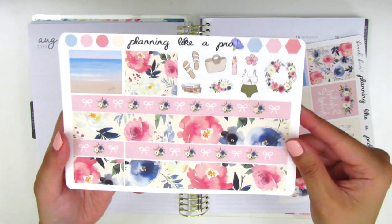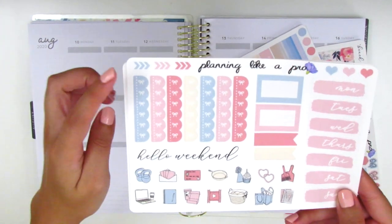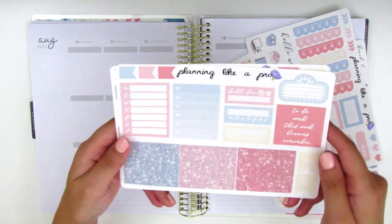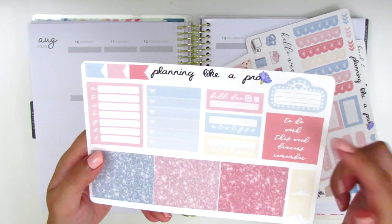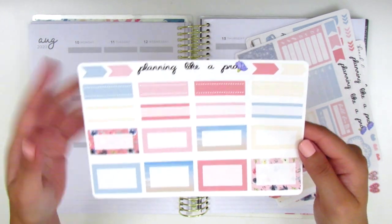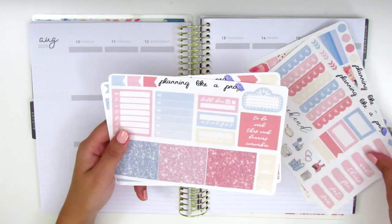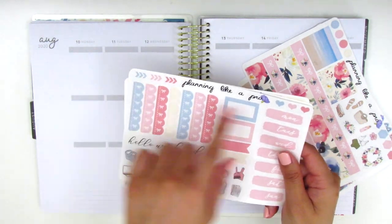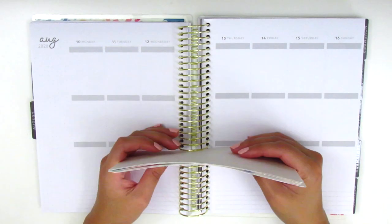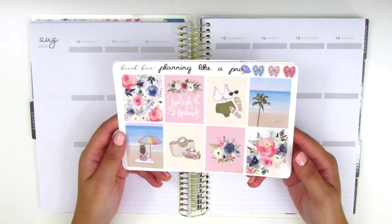Those are great for layering, and then also some deco pieces. Here we have the date covers, some half boxes and flags, some bow check flags, a weekend banner, and little icons that match the colors of the kit. Then there are some glitter headers, sidebar trackers, headers, a movie marquee, half boxes, quarter boxes, and little arrows at the top. One thing I love about her kits is she manages to put so many stickers in by utilizing all the little spaces — every page has different layering icons. That's the kit I'll use this week, so if you're interested in watching me plan, stay tuned.